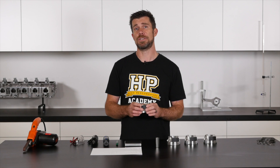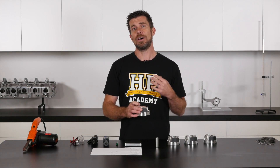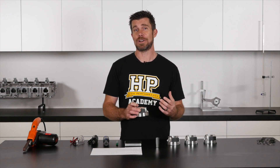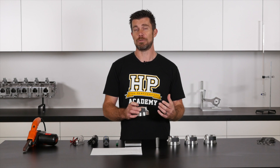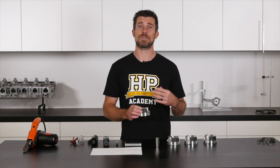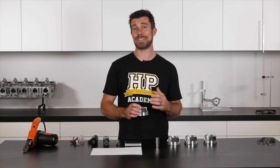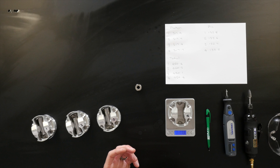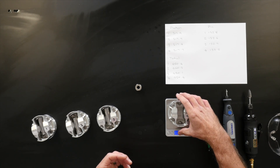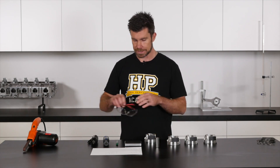Remember we wanted to remove 3 tenths of a gram. I'm going to use my die grinder with a carbide cutting bit and do some light chamfering and see what our results are. When doing this process it's always a good idea to make small adjustments to the piston weight and measure constantly. There's no point in removing a large amount of material and then finding that you've gone too far. Make a small adjustment, see how much effect that's had on the piston weight, and that's going to guide you as to how much more material you need to remove. Piston number four weighed in at 317.7 grams, so our target here is 317.4 grams.